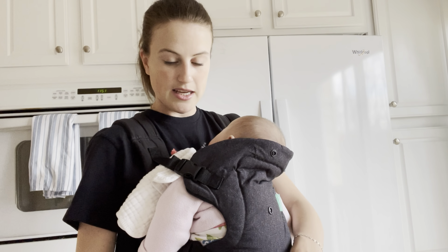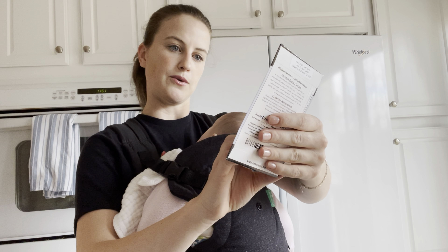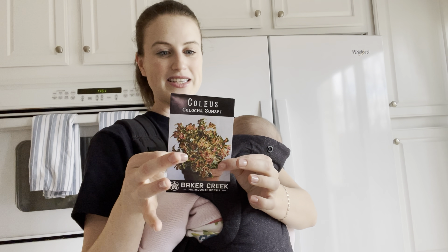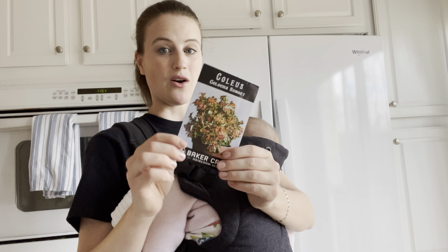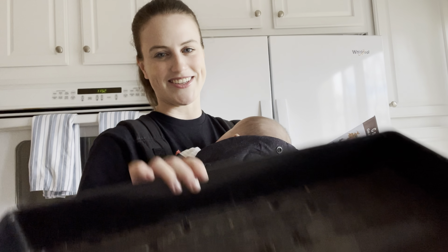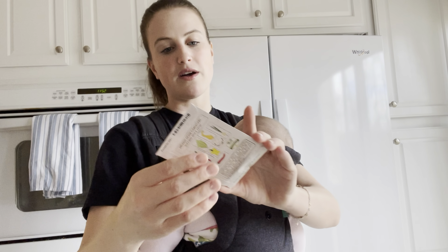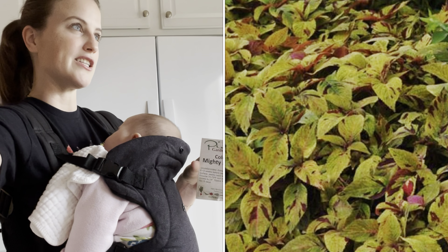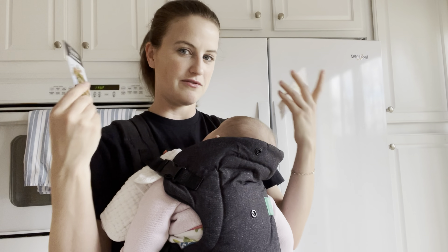Then I'm going to start a lot of coleus. The most I'm going to start are these Colacha Sunset — I want to start a bunch; there are at least 35 seeds minimum in here and I'm probably going to do maybe 12 plants, because I want to put these all over in containers and in the landscape. Then I'm going to do a few of these Mighty Mosaic for the landscape — it's going to be a really pretty mix of textures and colors that will kind of go with the antique sort of feel, with a lot of fun foliage interest.